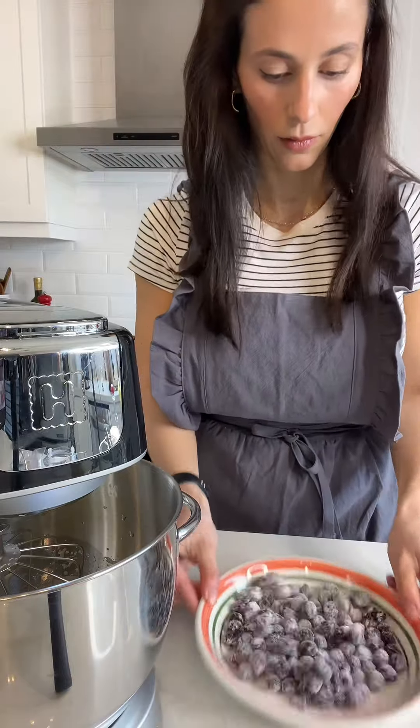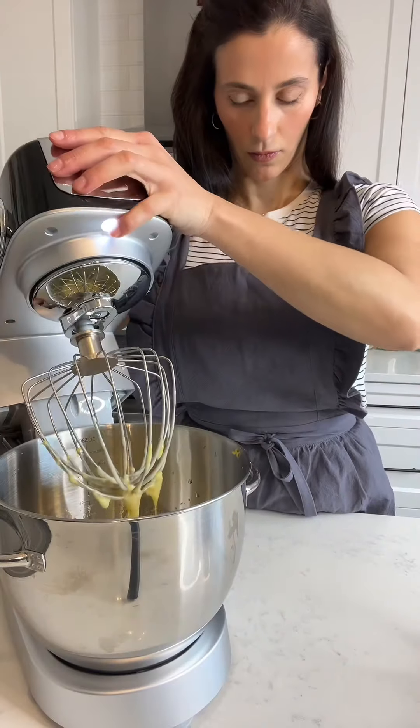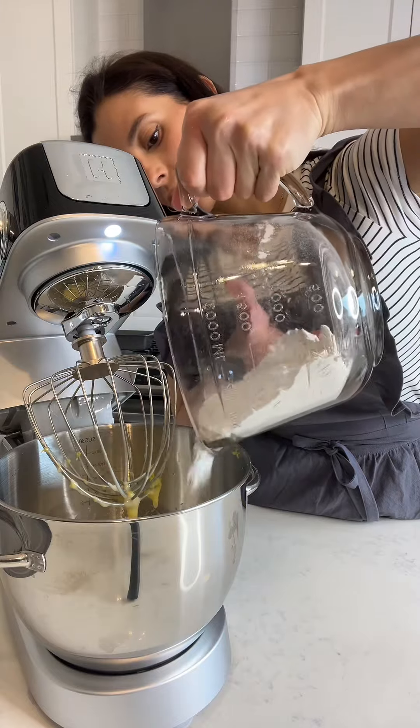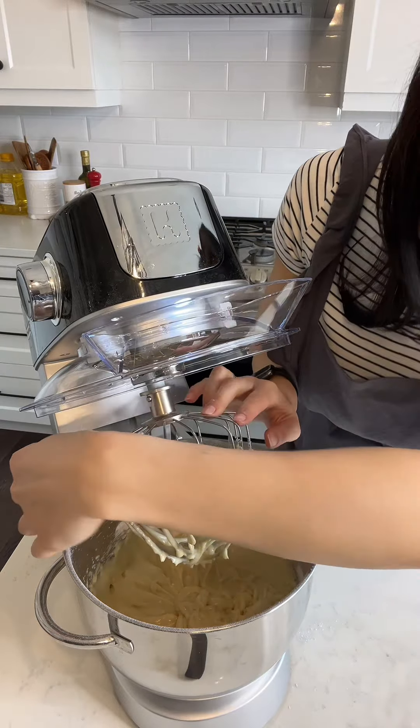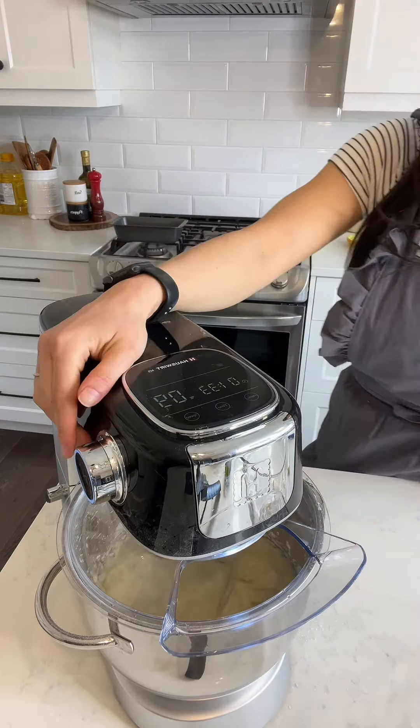With 11 speeds to choose from, you can gently fold in those blueberries or go full turbo to whip up the fluffiest of creams. And with a generous 5.3 quart stainless steel bowl, the M5 is ready for any recipe, big or small.